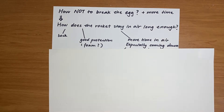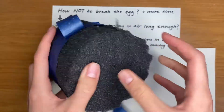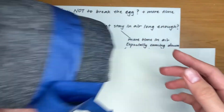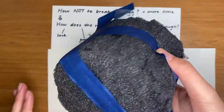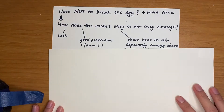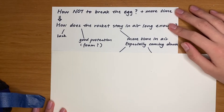Besides having a really good crumble zone or a good foam — like this one I had, it was just pretty amazing. I tested on its own that if you just put an egg in it and smash it on a floor or throw it into a wall or drop it many floors, the egg doesn't break. So I think just this foam is enough, but you gotta have a parachute just for fun. Also luck is a big thing, but don't depend on that.